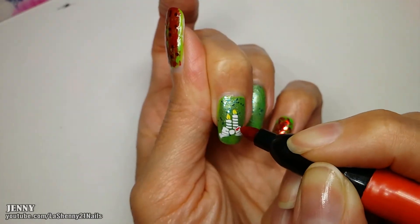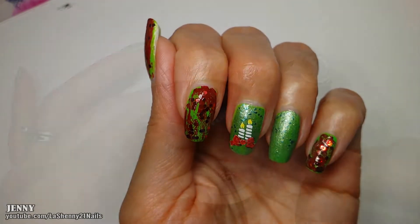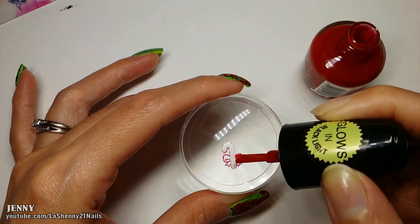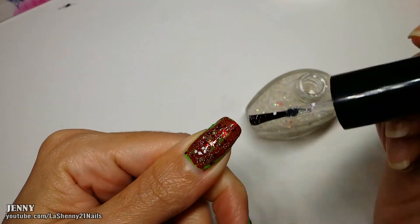I decided it would be a good idea to use a marker to fill in the candle — I used yellow for the flame and red for the bow. Then I went back to fill in the candy cane image with the white polish, and I used a red nail polish for the bow.